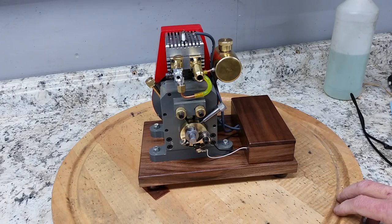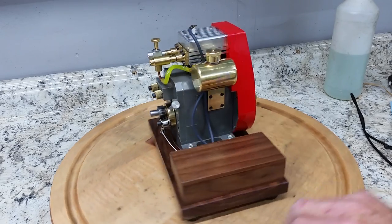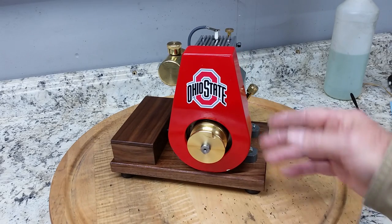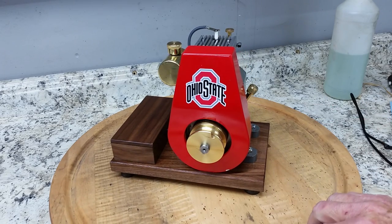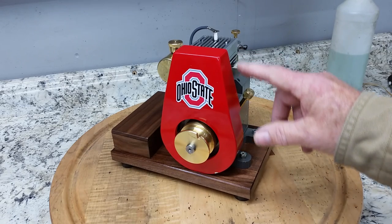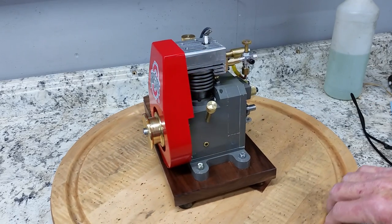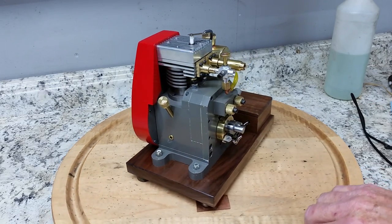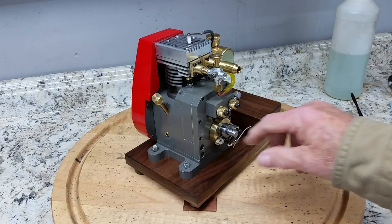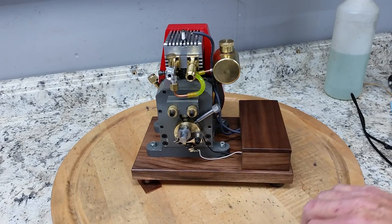It's kind of a unique little engine that Brian designed here. It has a split crankshaft. This side of the crankshaft here is used for the piston and the connecting rod. The other side of the crankshaft just kind of follows along the other side there and it operates the valves and the points over on this side.